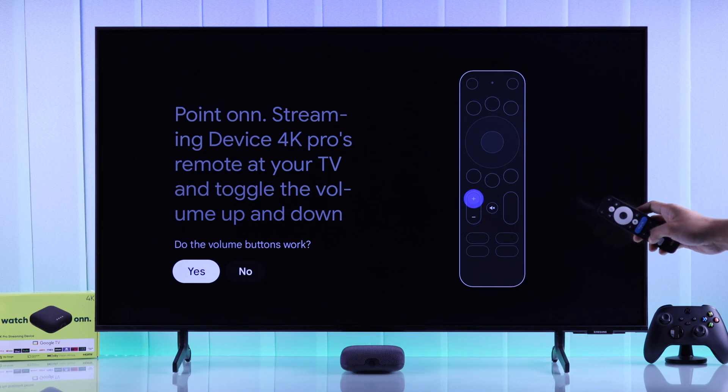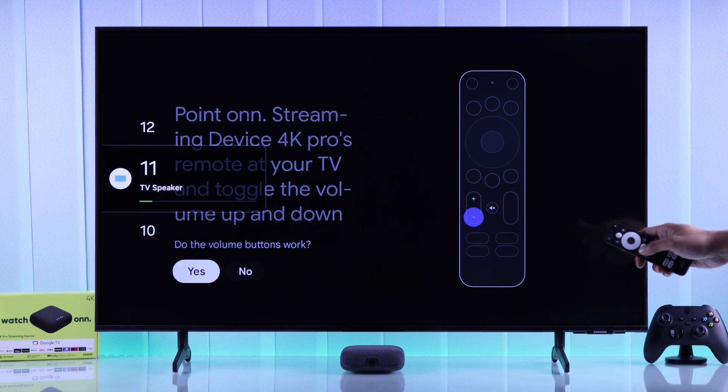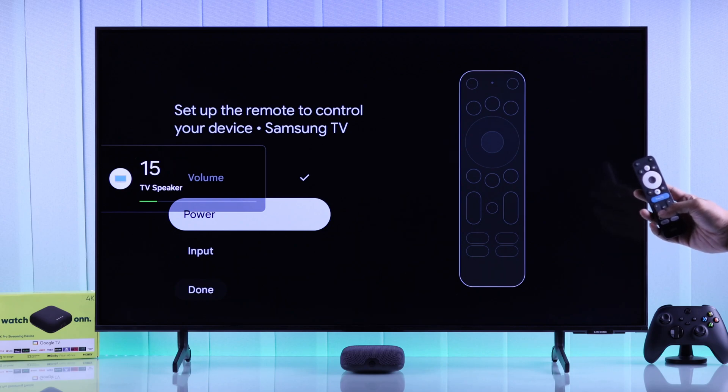In our case it doesn't work. If it doesn't, press No, then try again — keep trying and one signal will work. When it does, press Yes, and now you can control your TV's volume using your own remote. Since it's infrared, make sure to point it towards your TV.